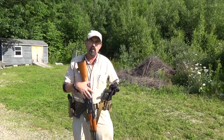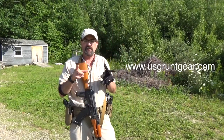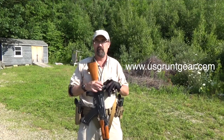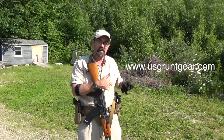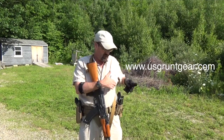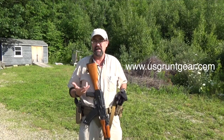So if you run that type of setup and you want something for your battle belt, these are great. They have the MOLLE attachment system — whatever you want to call it — allowing you to attach it to any type of gear you have. You could run these on a chest rig if you have that attachment system, or really any belt that you have.